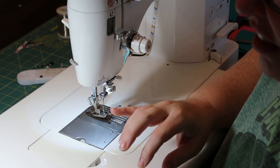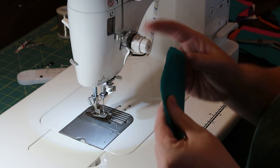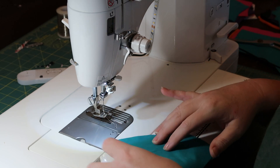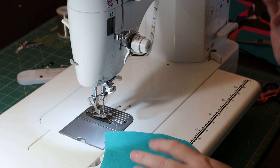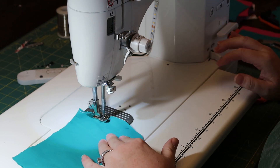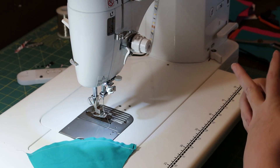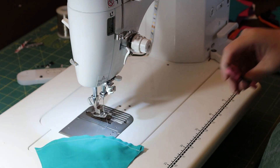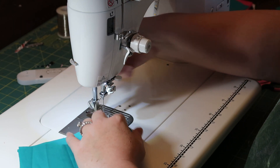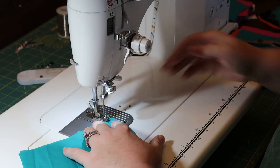Your first instructions are to sew face one and two together. It doesn't tell you how much seam allowance to use — I'm just doing a quarter inch because that's standard. Backstitch on both sides, sewing them right sides together. Because this is the main component, I flip it over and sew again so you get a double stitch on it.